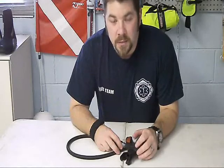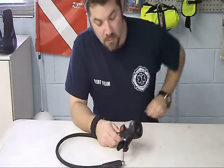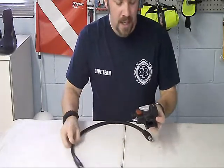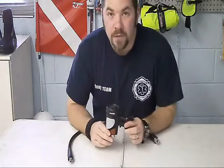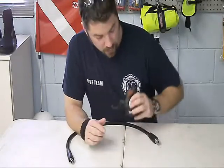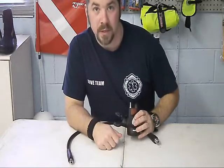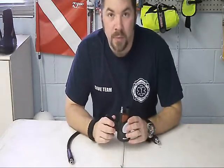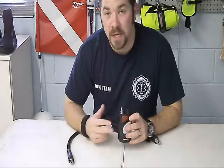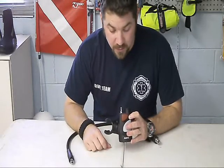Hey guys, it's Brian again from Lake Acre Scuba. I've got another real quick gear review for you. This is the Mares Air Control. Basically, it's an integrated version of your inflator and your alternate second stage. This is going to hook up to where your corrugated inflator hose is on your left shoulder — it's actually going to replace your inflator itself and your alternate second stage from the right side. So it's kind of getting two birds with one stone there.